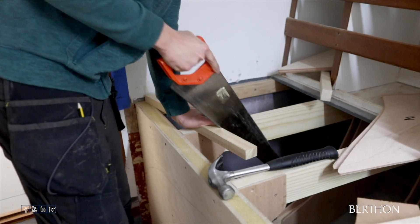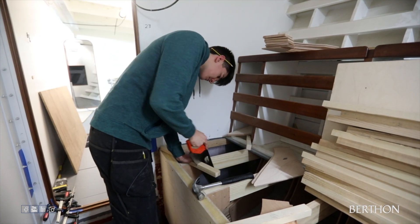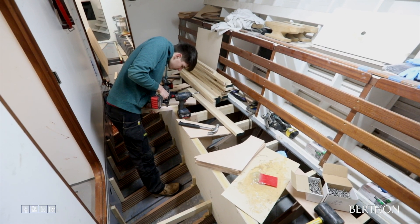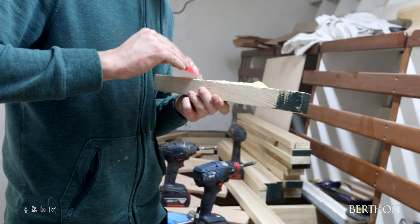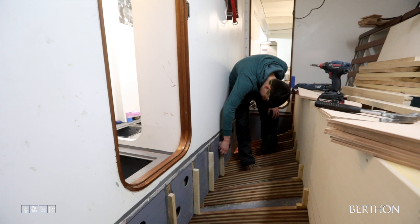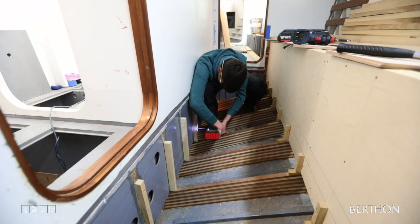Having completed the bunk bracing, we will now move on to the floor supports. As always, we have our apprentices involved. With every project at Berthman, we bring on apprentices to learn different methods and techniques on boat building. Berthman's apprenticeship program has been established for more than 100 years, and today many of our employees have been with us for their entire careers, with others returning after a stint elsewhere.